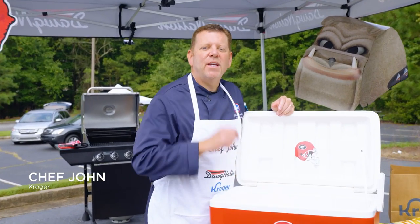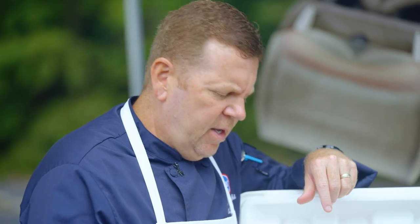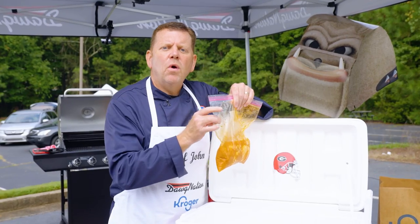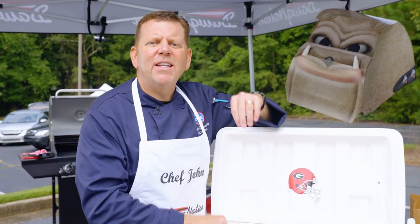Hi, Chef John with Kroger with a great tailgating tip for you today. If you're thinking about bringing your own containers with marinated meats to a tailgate, forget about it. Easiest way: put it in a Ziploc bag. All your marinated meats can go right to the grill. You can throw away the bag and it's nice and clean and sanitary.